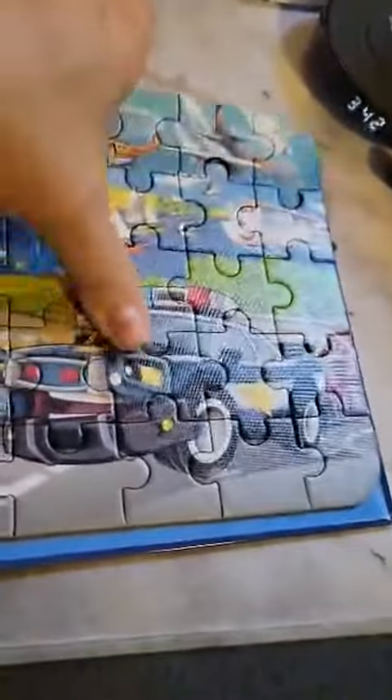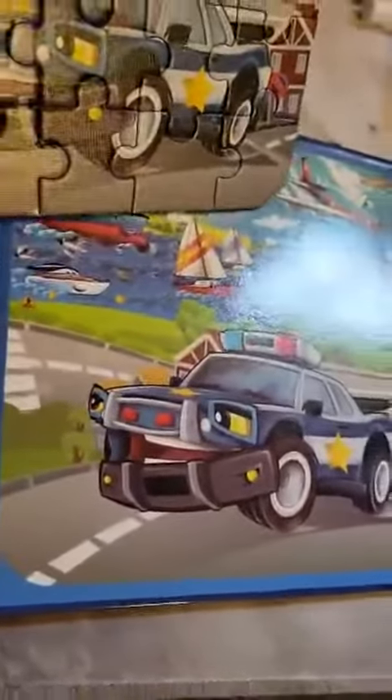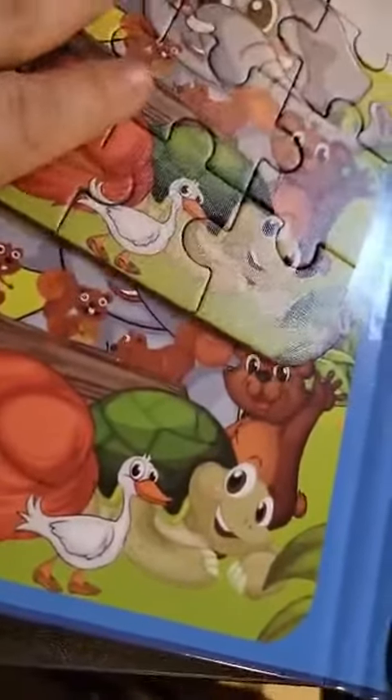This is three jigsaw puzzles in a book, and they are really cool because they are magnetic. The pieces stick, and underneath the pieces you can see the other puzzle. I'm taking them all apart, but they are magnetic and they have an image so little kids can know what the puzzle looks like.